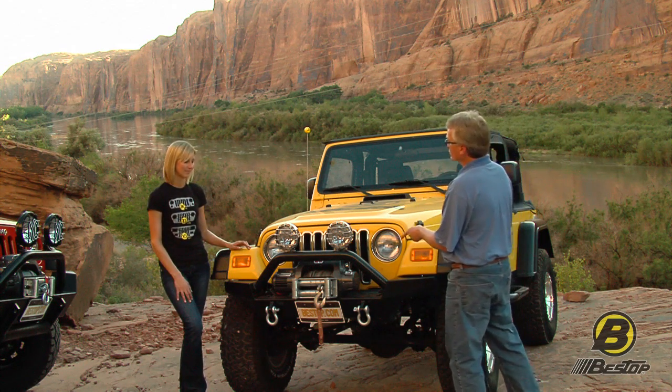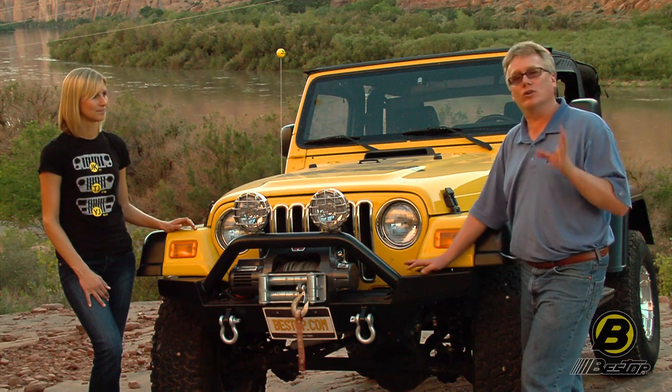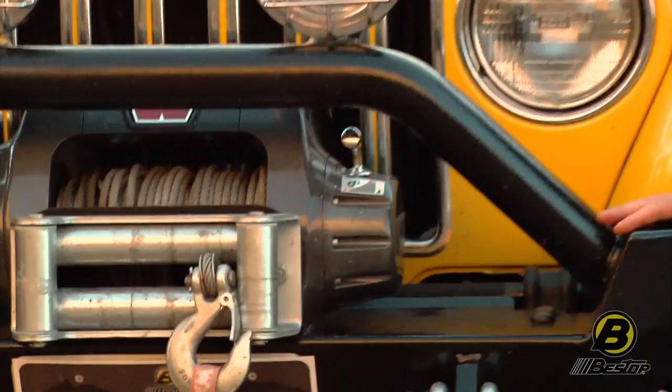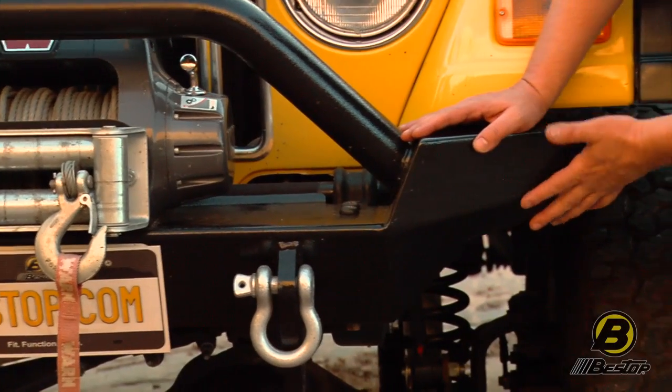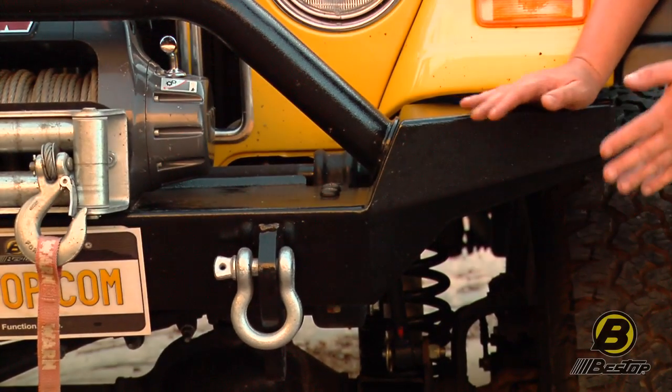Let's talk about the TJ one. So this is a high-access bumper, and this is really designed to give you the ultimate in ground clearance. What you're after with a bumper is that it still provides protection, but gives you all the clearance that you need so that you can get that really good approach angle.